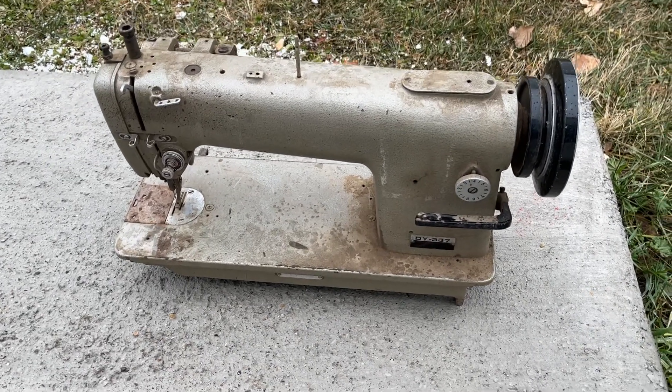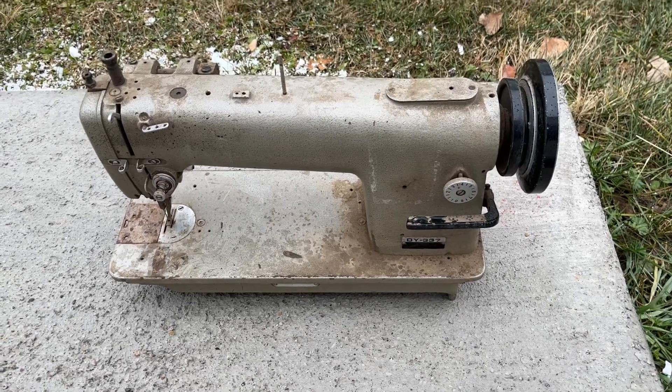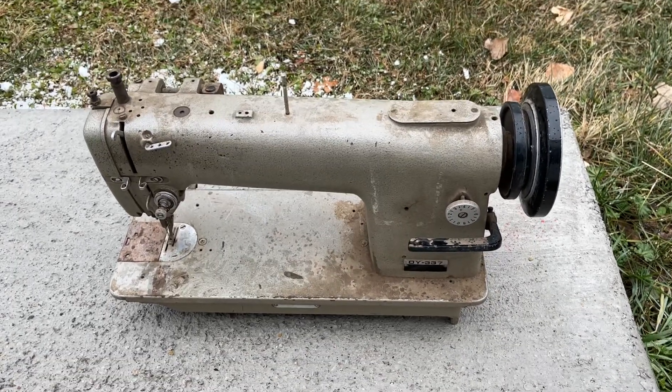Hello everyone, it's Bernina Jeff from High Fashion Sewing Machines in Grand Junction, Colorado. I am a Bernina dealer. I am not an employee of Bernina.